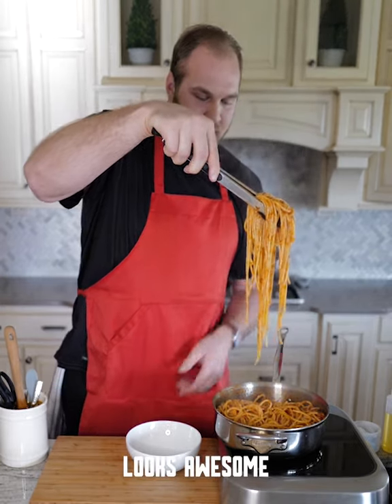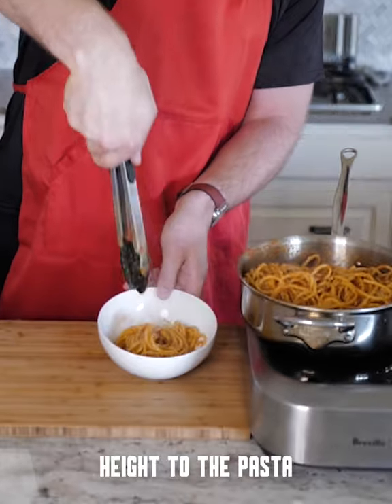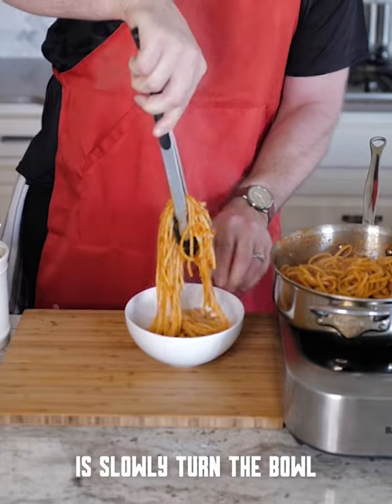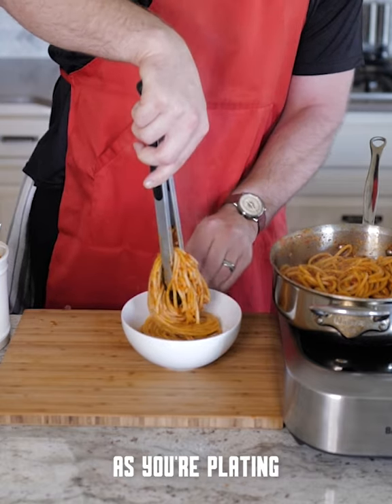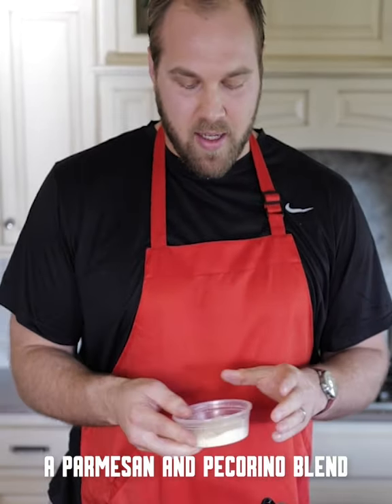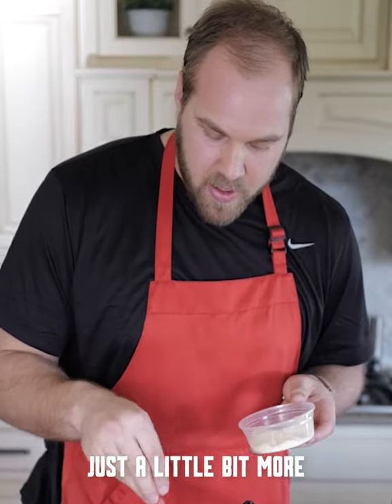Look at that — it's awesome. Kind of give it a twist as you go, which will give you some height to the pasta. Another trick is to slowly turn the bowl as you're plating. We're going to hit it with some fresh olive oil, then we've got a Parmesan and Pecorino blend — about two thirds Parmesan, one third Pecorino. Just a little bit more because that's the way I like it.